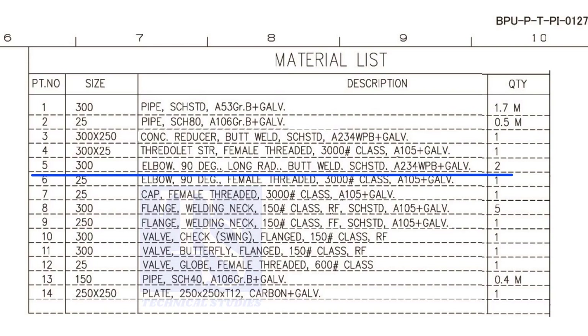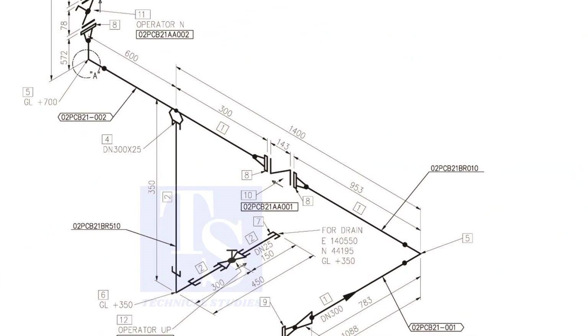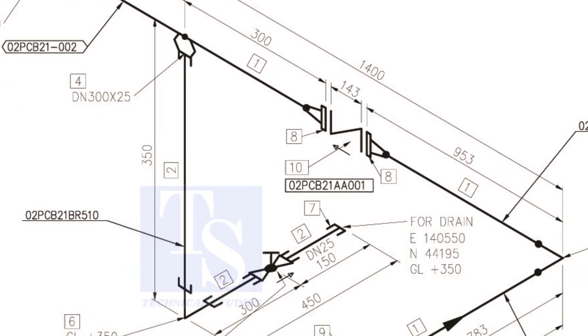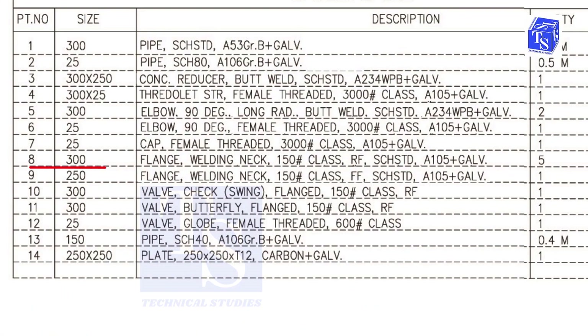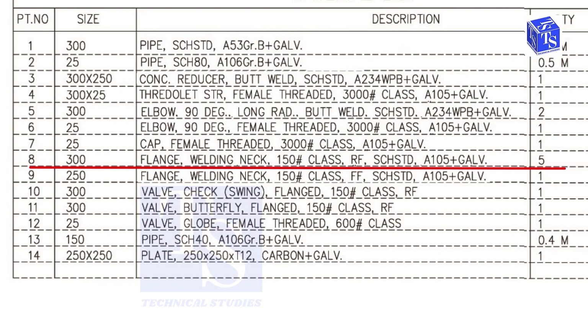Let us check where the other elbow is — it comes here. We already know what item number 1 is. Check what is item number 8. Item number 8 is a 300 NB weld neck, class 150, raised face, standard schedule flange. The quantity is 5. You can check wherever this item appears on the drawing.